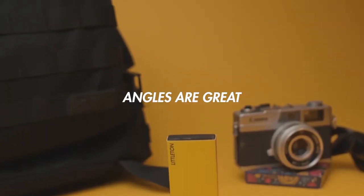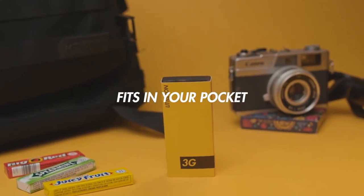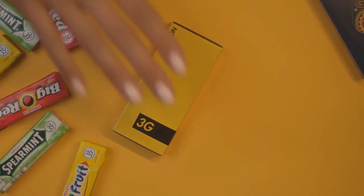I always carry 3G in my pocket. It's the perfect effect — it's easy, it's visual, and it's really fun to perform. Check out 3G today.